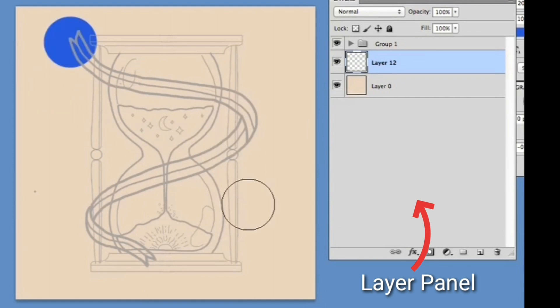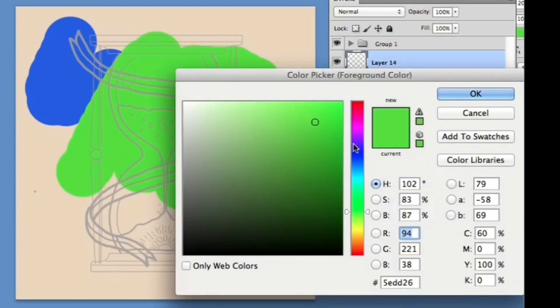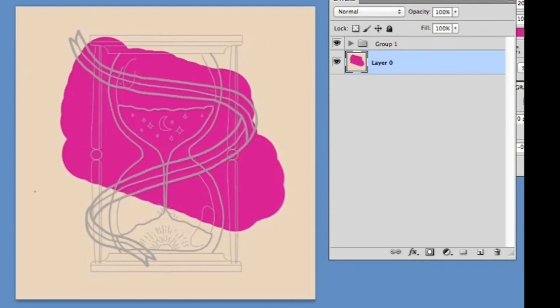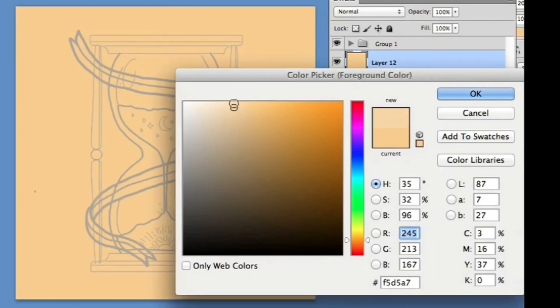This is the layers panel. Layers are like sheets of paper stacked over one another. But why are layers important? If you have a single layer and you paint on it, then make a mistake and erase the wrong color, the entire layer is ruined and you have to delete it.